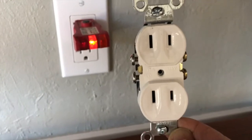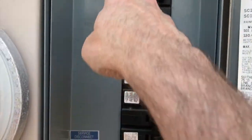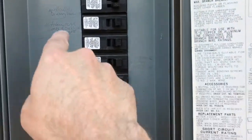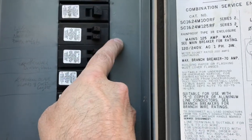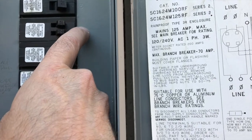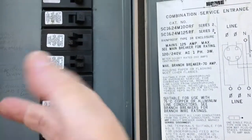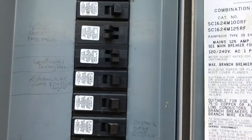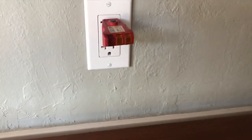Before you get started with any electrical work, make sure the electricity is turned off. We're here at the control panel — everything is labeled. We're going to find the breaker and shut it off. I think it's this one — dining room outlets. I may have killed two circuits, but let's check inside and verify the power is off.